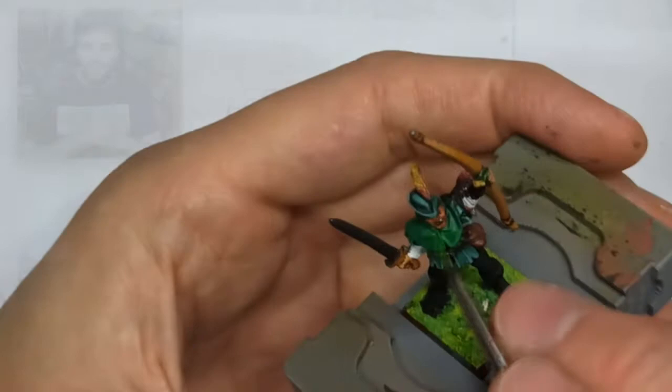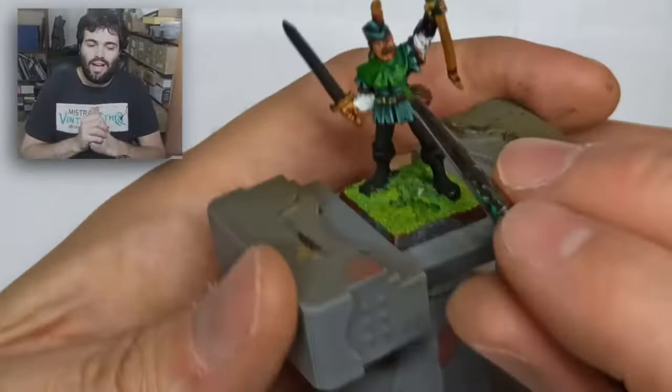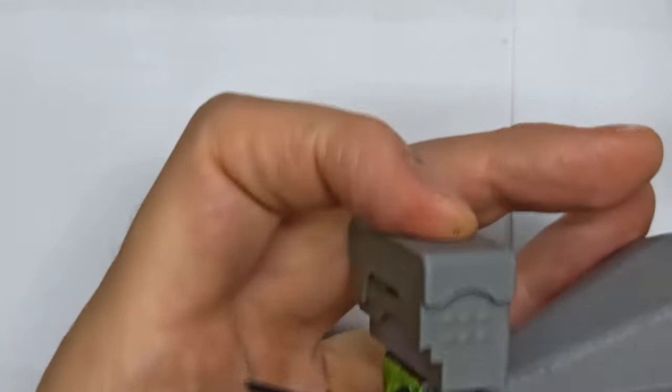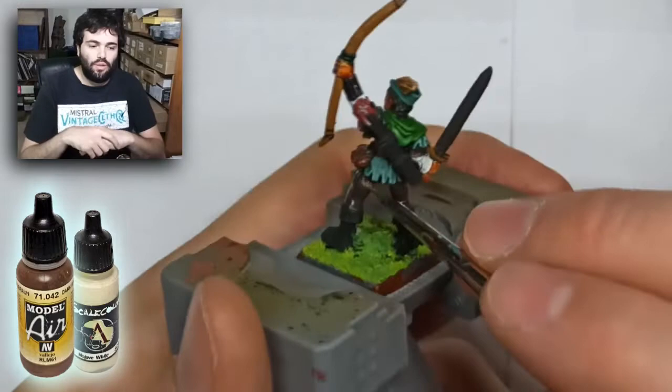Now I'm creating a mix with Army Painter green, yellow, and strong yellow for the poncho, waiting for that to dry, then starting the pants with a dark brown. I highlight the pants with dark brown plus bone from Scale Color. I don't want the pants to be super shiny — just adding lights, but not too much.